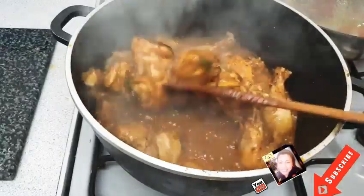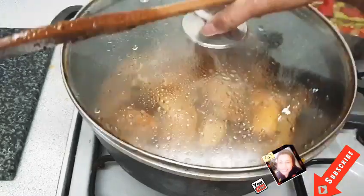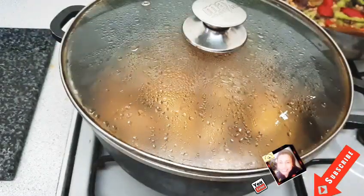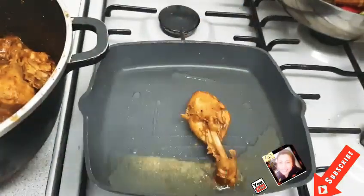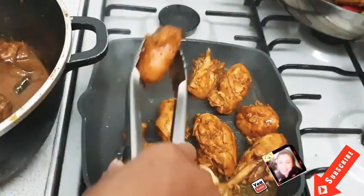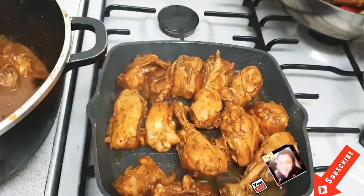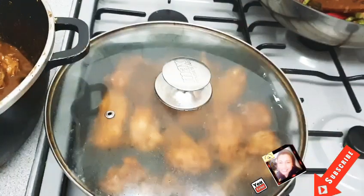After half an hour, I'm going to remove my chicken from the gravy and do a shallow fry. I'm using a bit of sunflower oil. So you can see I'm using minimum oil for my chicken.